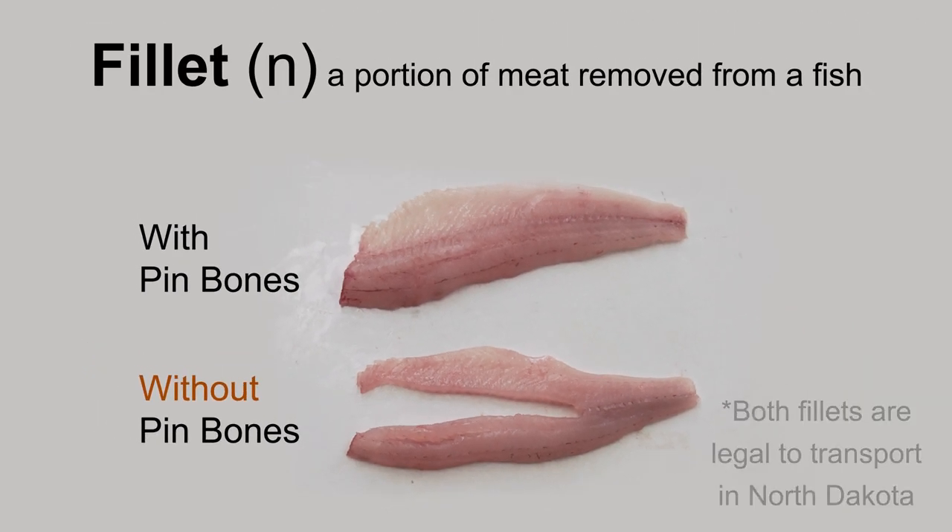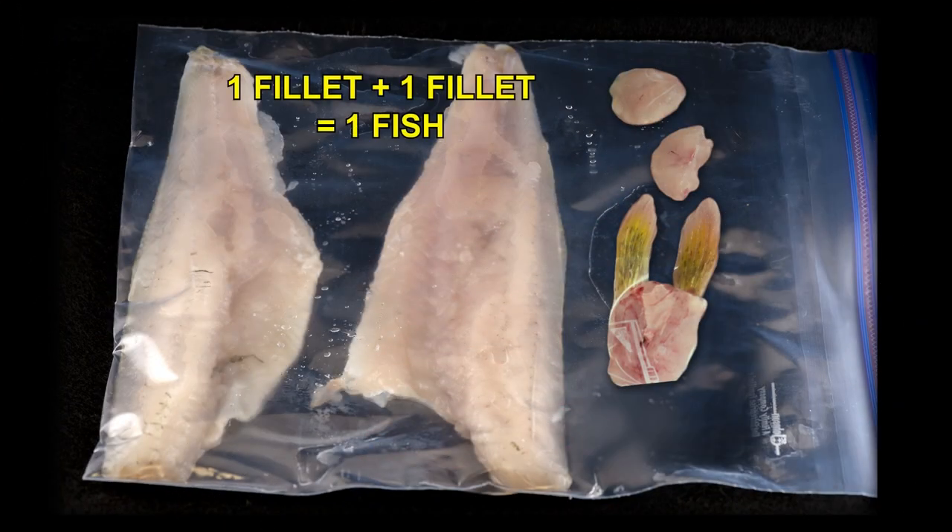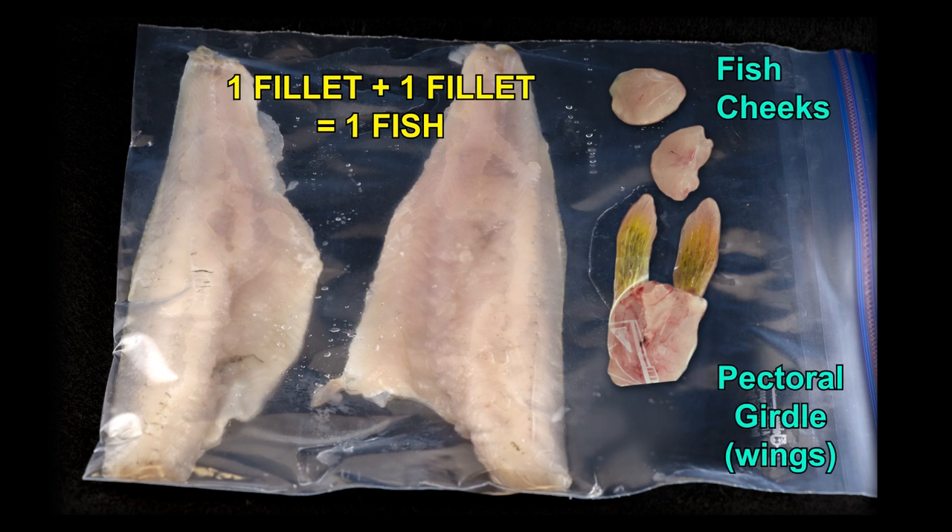Each individual portion of meat removed from a fish is considered a fillet. Two fillets equal one fish. Fish cheeks and pectoral girdles, or wings, are not considered fillets and are legal to transport.